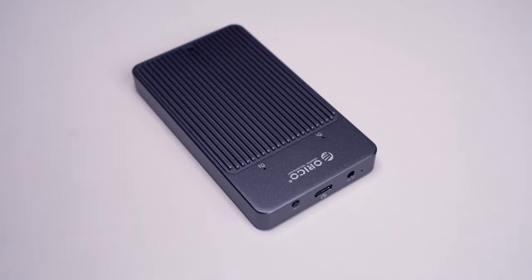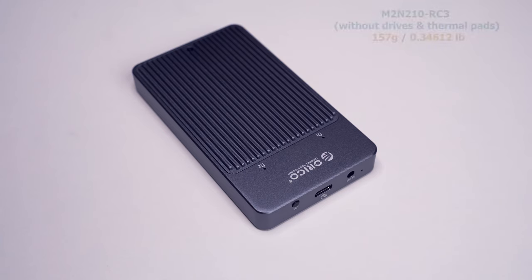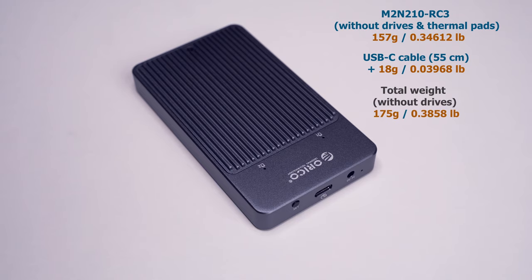Let's check out the dimensions of this enclosure. The length is 11.5 cm, the width is 6.5 cm, and the height is 1.75 cm, so it's quite compact. The unit weighs 157 grams without any drives installed, and the USB Type-C cable weighs 18 grams, so altogether it is 175 grams.